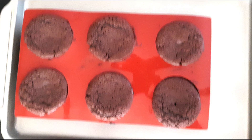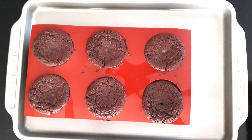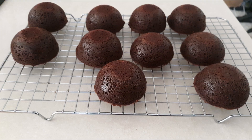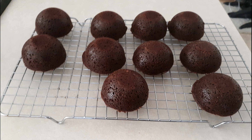Once the cakes are baked, remove them from your oven. They will be soft but will firm up as they cool. Allow the cakes to cool in the molds for about 20 to 30 minutes, or until they are firm enough to remove without falling apart. After 20 to 30 minutes and the cakes are firm, carefully remove them from the molds, then transfer them to a wire rack and allow them to cool completely before you fill and frost them.